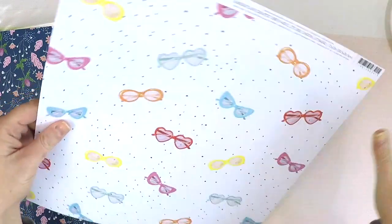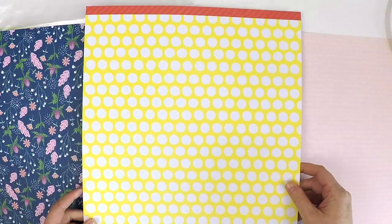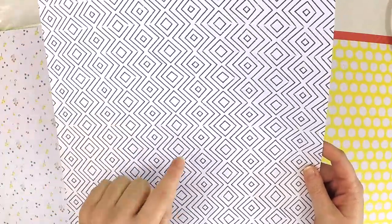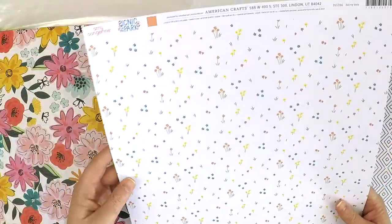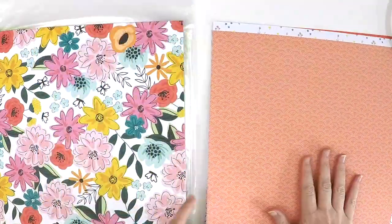This one is from the Here and Now collection by Dear Lizzy — cute little sunnies with a bit of a reflection, and on the back is a really fun polka dot. Another one from the Here and Now collection — a gorgeous beautiful blue floral, and a classic pattern on the back. Perfect for mounting photos. This is from the Amy Tangerine Picnic in the Park collection — a delightful little flower in orange, yellow and blue. On the back, an orange with a white little shell print.